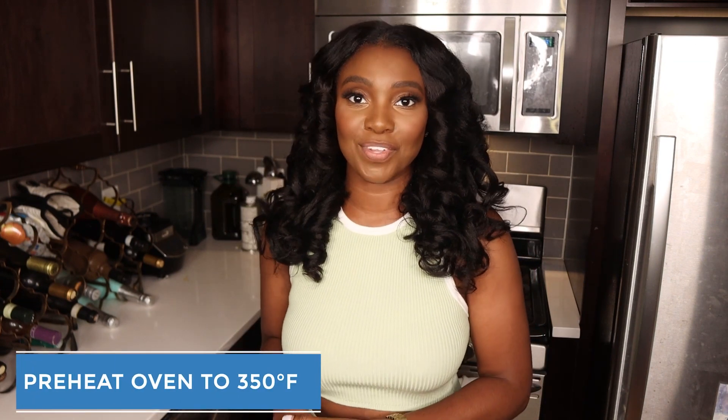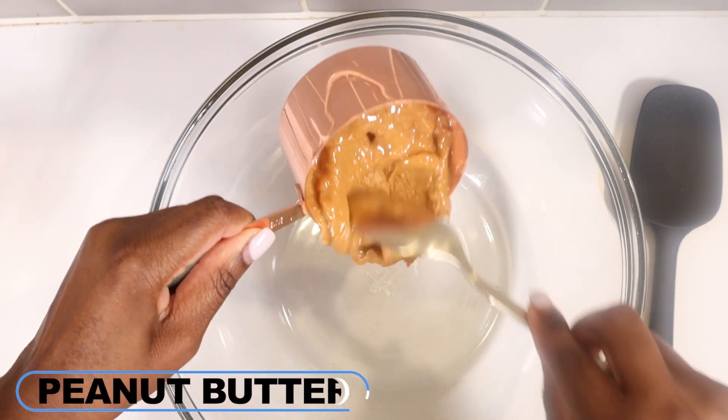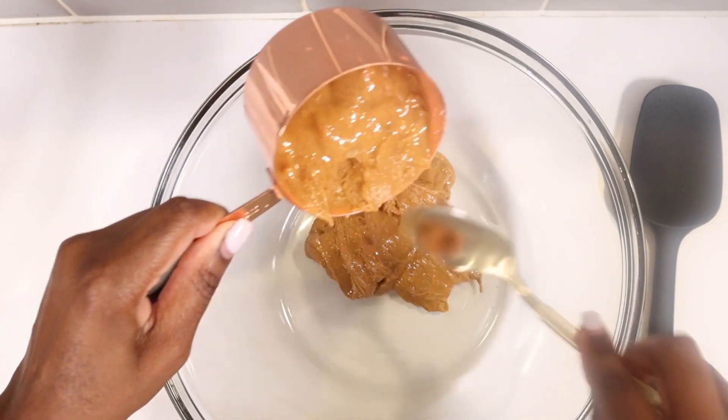Let's get started by preheating our ovens to 350 degrees. You want your cookies to turn out smooth and creamy, so definitely use creamy peanut butter. I'm using Smucker's organic creamy peanut butter.